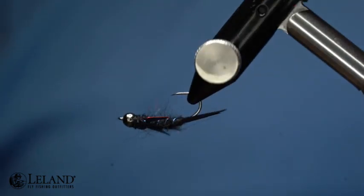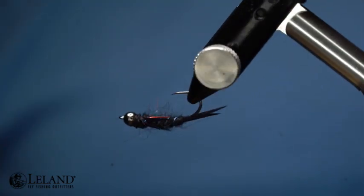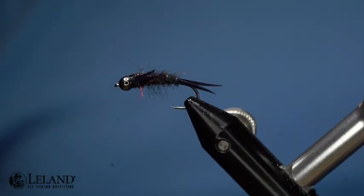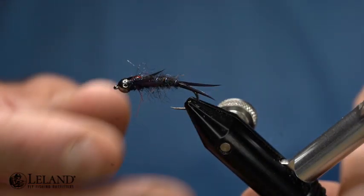Hi, this is Brandon Moon with Leland Fly Fishing. I want to welcome you to Fly Tying Night tonight. Tonight we're going to be tying up a pretty fun, cool stone fly pattern.